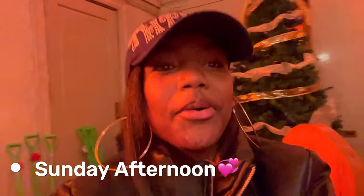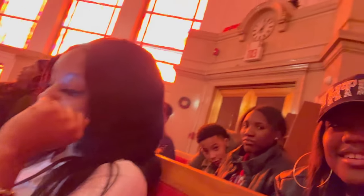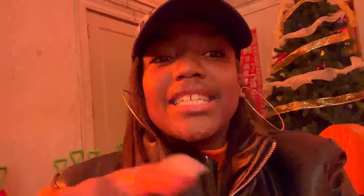What's up guys, so it is Sunday afternoon and I'm here with my sister — say hey! We're going to New York. Big prayer — say hey y'all! Y'all stay tuned for the rest of the video. What's up y'all, we're on the bus now — yeah, say what's up!